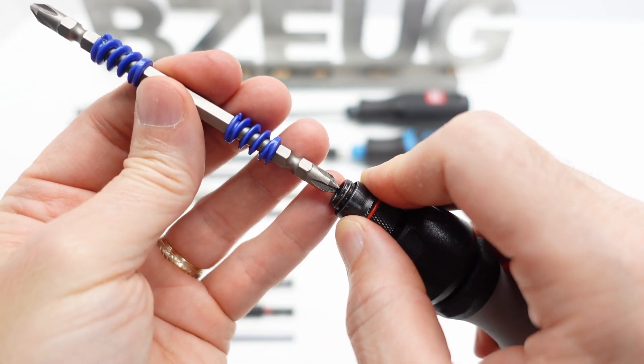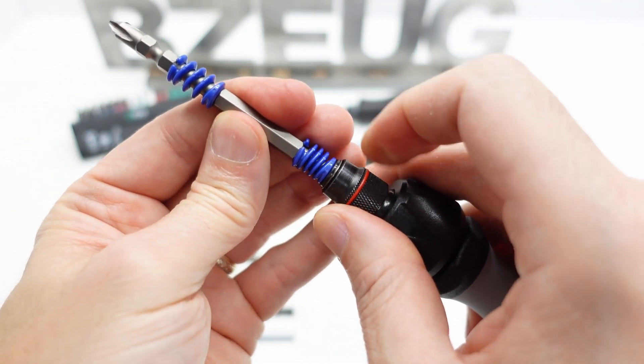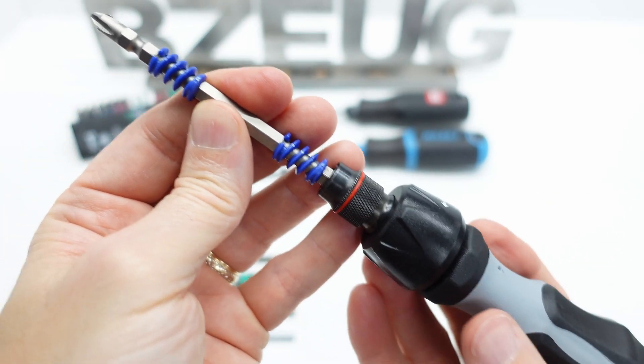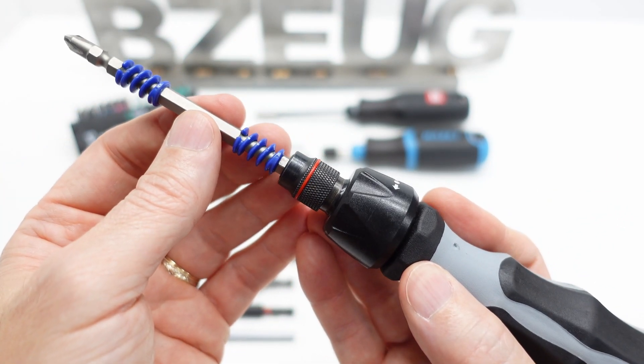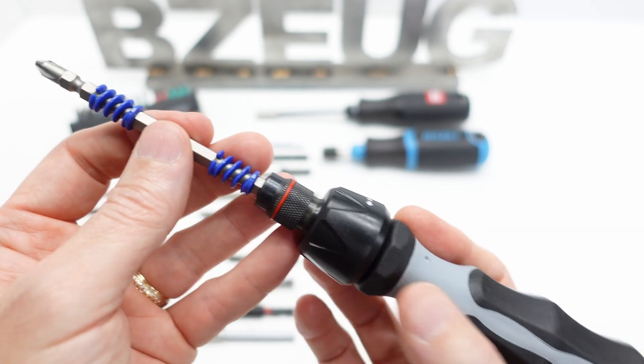What about Japanese double-ended bits? The receiver is deep enough, but the detent is sloppy and the spring isn't quite long enough to take out the play.